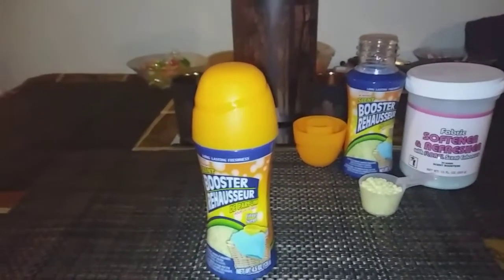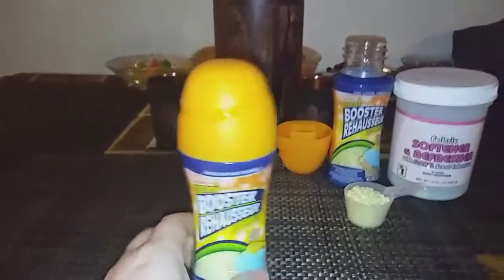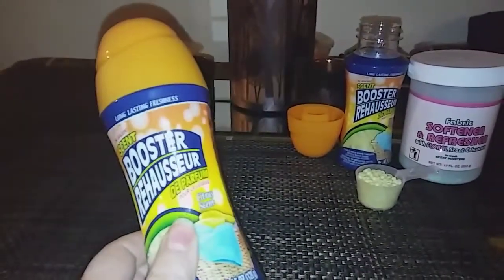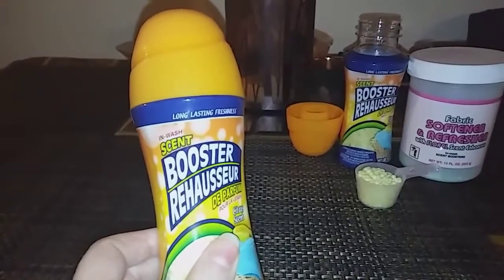Hello everyone, it's Cheryl. I wanted to do a review on these scent long-lasting freshness in-wash scent boosters.